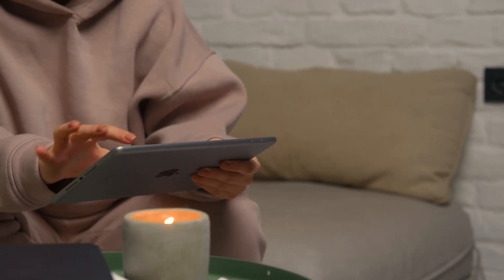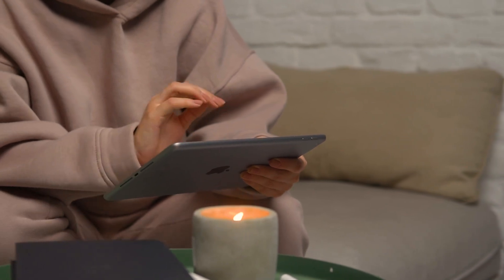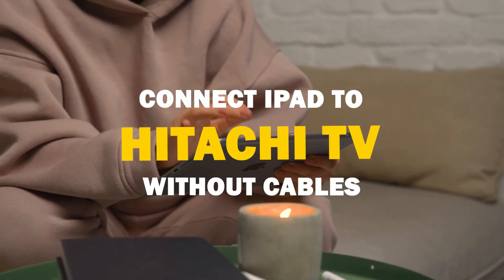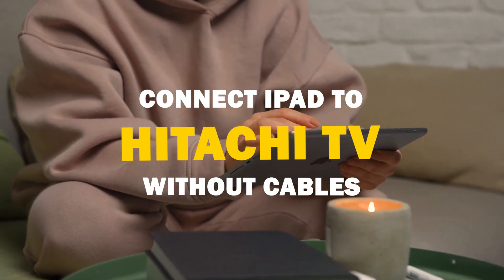Say goodbye to messy cables and hello to seamless mirroring. In today's tech video, I'm going to show you guys how to connect an iPad without any cables to your Hitachi smart TV.